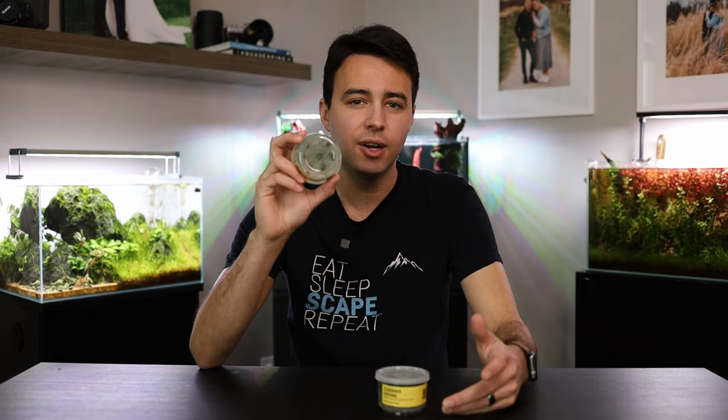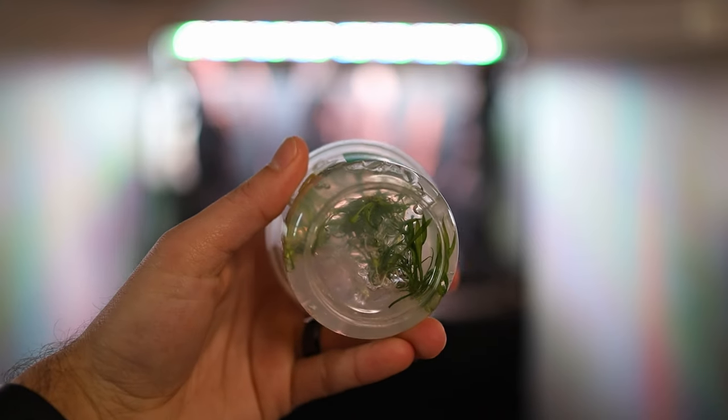Now if you've never seen a tissue culture cup before, there's gel at the bottom — that's what the plants are grown in. It's a very nutrient-dense gel that the plants can feed on. Being grown in the lab as well, they're under high lighting, which gives them optimal growth opportunities. The gel is completely harmless to your aquarium and the inhabitants in it, but if you plant these with the gel on the roots it just looks unsightly, it will stick to your aqua soil, and it's just a mess.